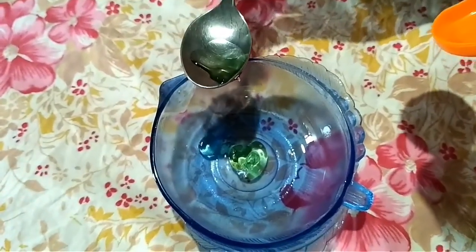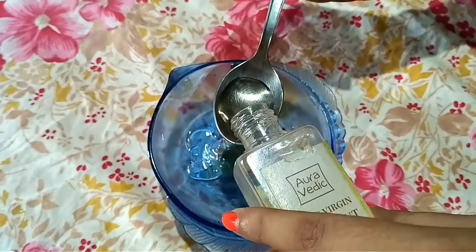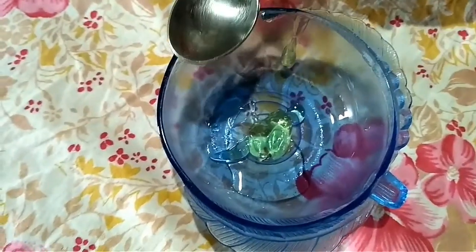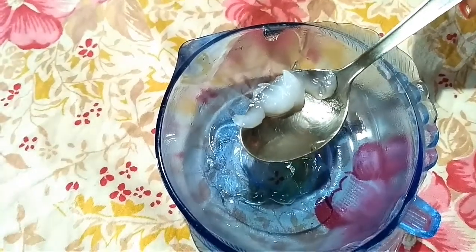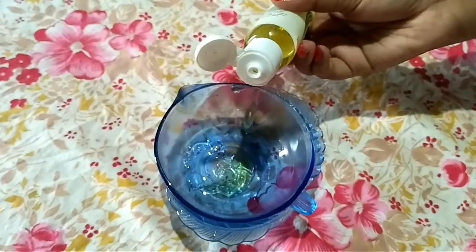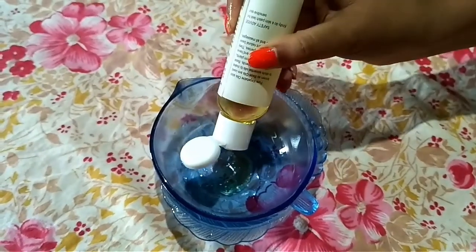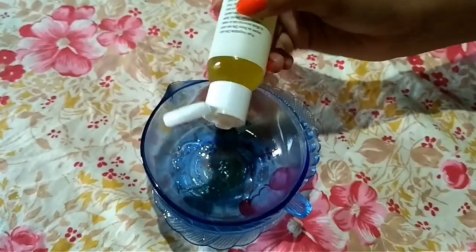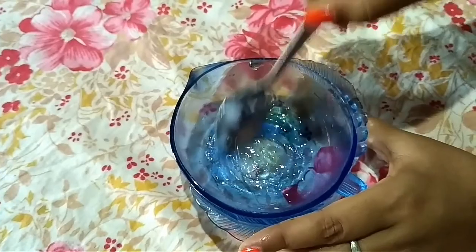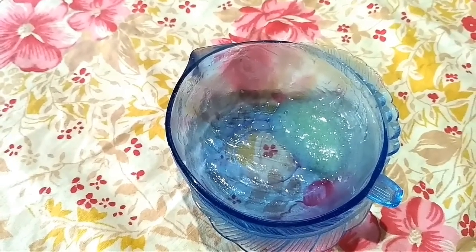Now take one teaspoon of aloe vera gel. Next I'm going to take one teaspoon of coconut oil — it is extra virgin coconut oil. Here I'm taking about half a teaspoon of petroleum jelly. The last ingredient is vitamin E in the form of grapeseed oil, just using three to four drops which is more than enough. Now I'm going to mix them together very well and the eye cream is ready.